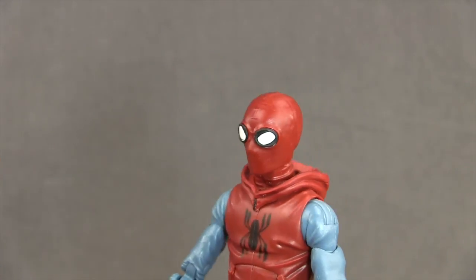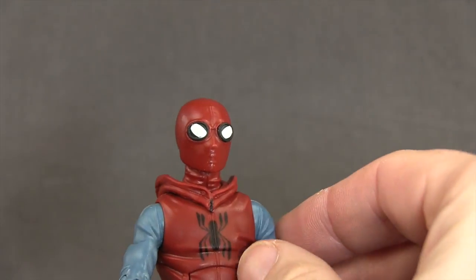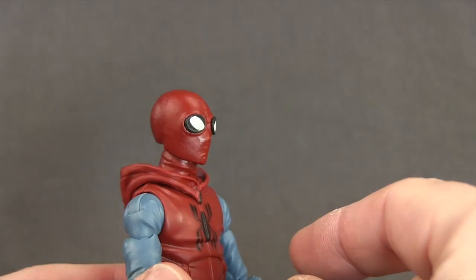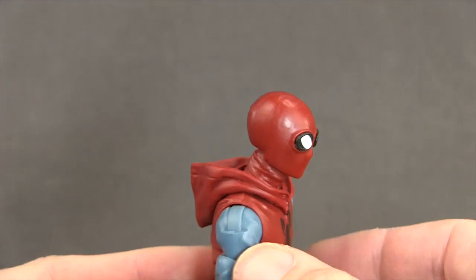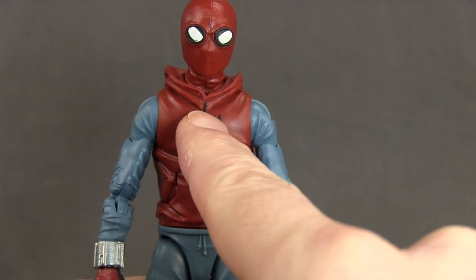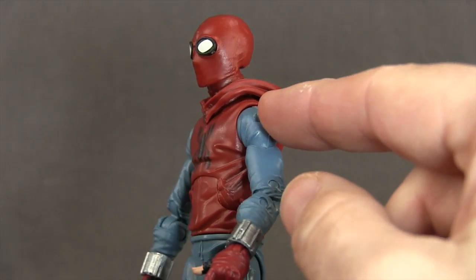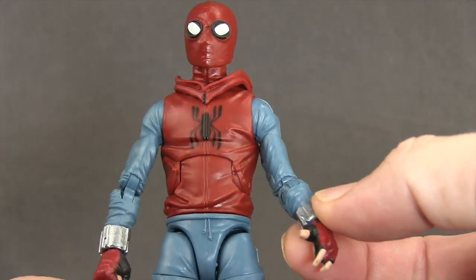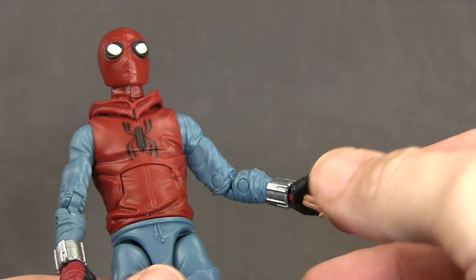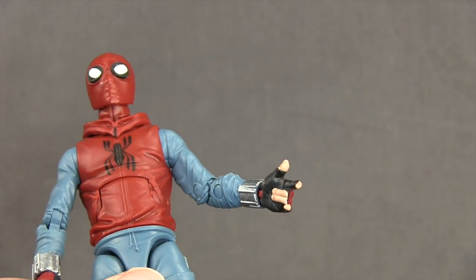For the figure itself, Hasbro's done a pretty good job. I like the head sculpt — the eyes kind of stick out so it looks like he's wearing goggles with a mask over them, and there's white painted on the eyes with a black outline. There's nice line work on the mask as well. The spider symbol is painted on the hoodie, with a little zipper or string detail painted black, and sculpted pockets with wrinkles. He's got a lighter blue shirt underneath, web-shooters on the outside done in metallic silver, and hands that look like bike gloves — black on one side and red on the other, with the fingers sculpted in a web-shooting position.